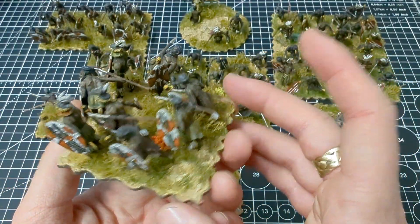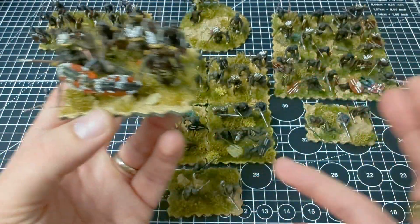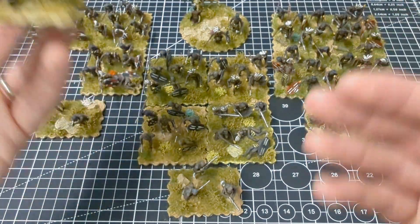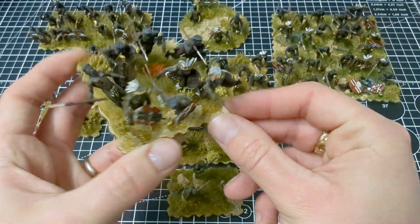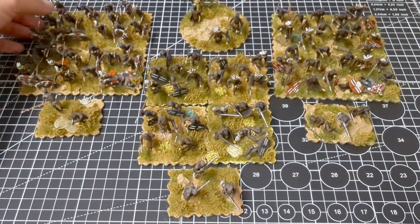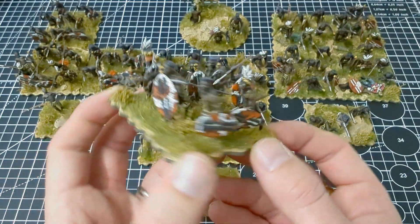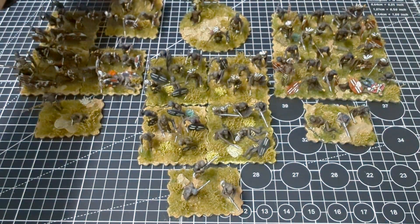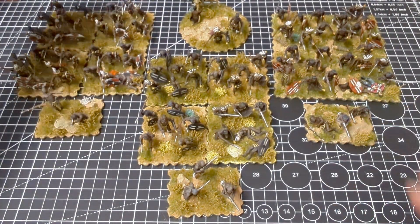I felt these bases best represented a warband with a deeper formation. The frontage is still enough for a standard unit in Black Powder, at least on the way I've decided to play. I decided four of these bases would make up a unit with somewhere between six and eight Zulus per base. I've tried to mix them up with interesting poses, add a casualty here or there, or do something a little bit more unusual with the models.